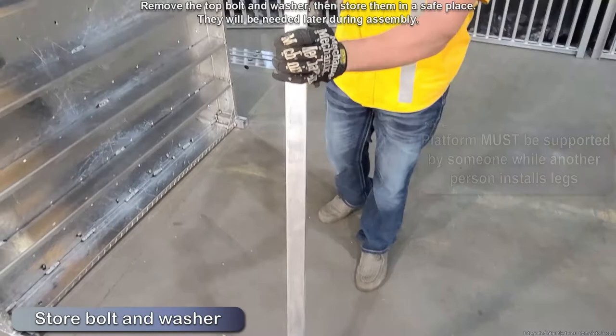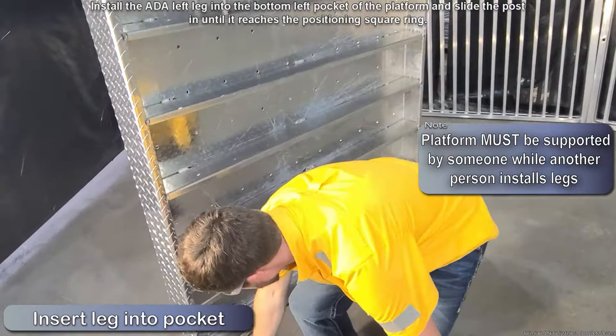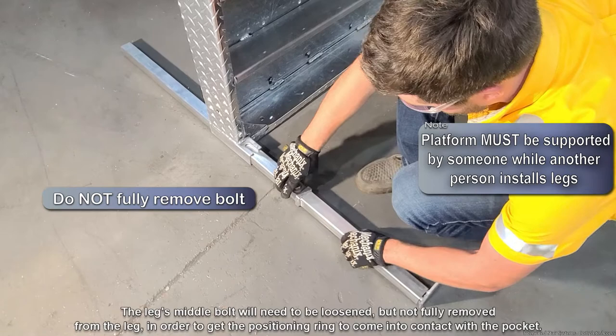Install the ADA left leg into the bottom left pocket of the platform and slide the post in until it reaches the square positioning ring. The leg's middle bolt will need to be loosened but not fully removed in order to get the positioning ring to come in contact with the pocket. Make sure the positioning square ring comes fully in contact with the underside of the pocket.